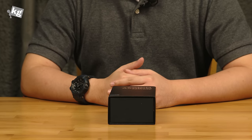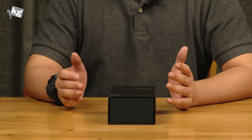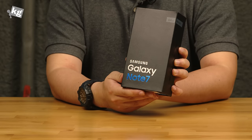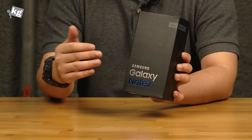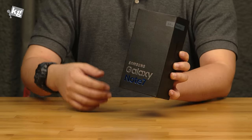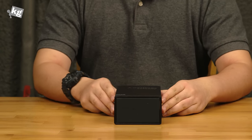Hey guys, welcome back. This is Phil from TheCity.com and following our hands-on at the Galaxy Note 7, here we got the retail packaging of the Galaxy Note 7. This is a real thing and this is what you will be getting when you purchase one from the store on its launch. So here we go with the Galaxy Note 7.